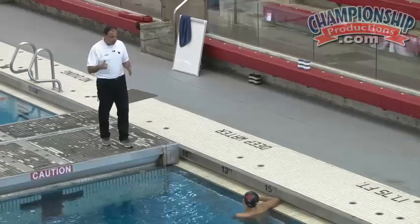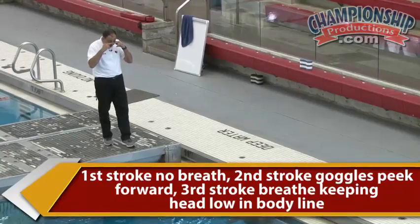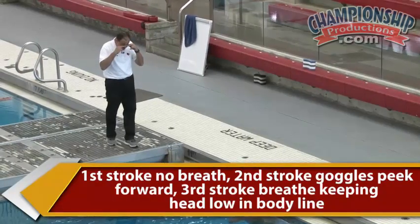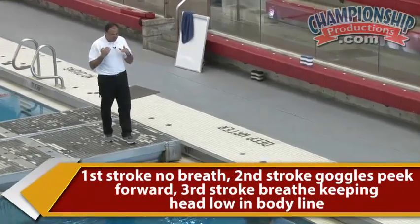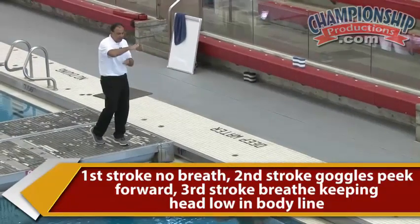We're gonna go basically a series of three strokes. First one is no breath. The second one is a goggle breath, meaning you don't really breathe — you just get your goggles out of the water. And then the next one you breathe with the same concept, being as low as possible, close to the water, working on that body line.